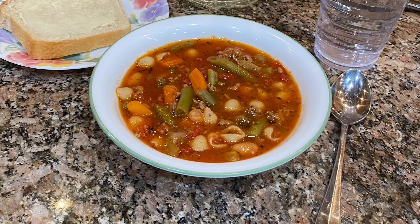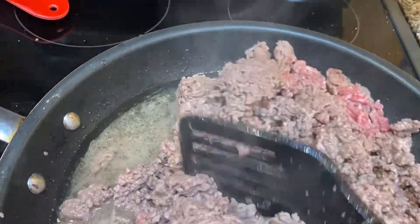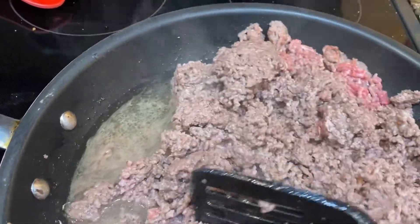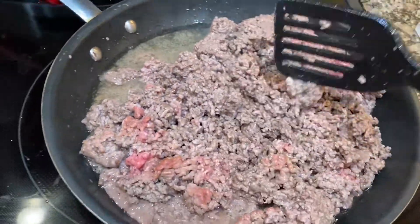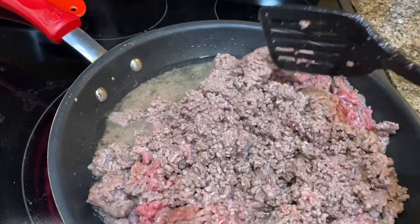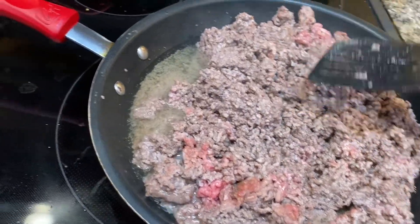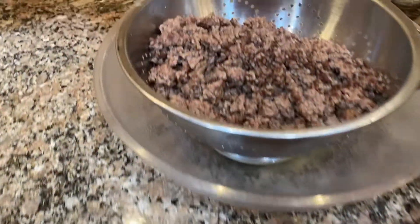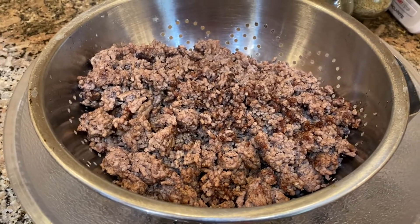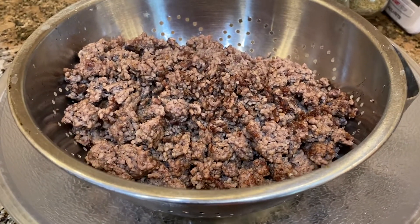Welcome back to my channel. Once the temperature dips below triple digits in Phoenix and into the high 90s, there's a chill in the air and we all want soup for dinner — of course I'm just teasing. There are only two of us that like this soup in the family, but I love a good minestrone.